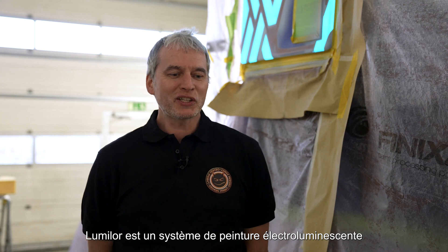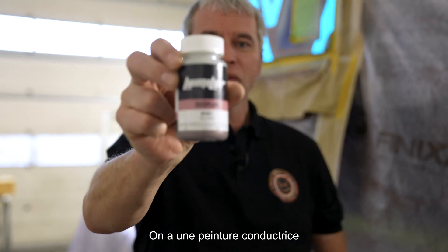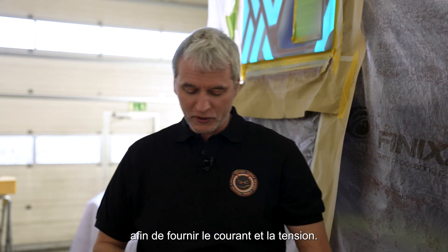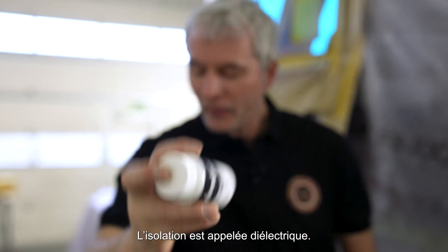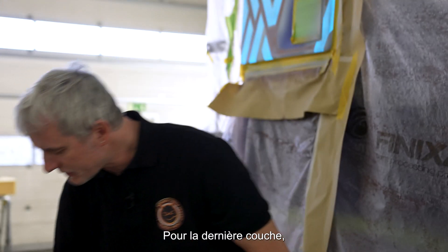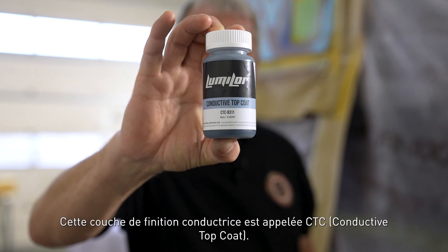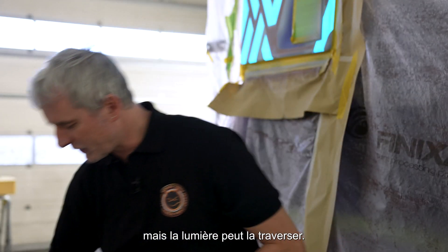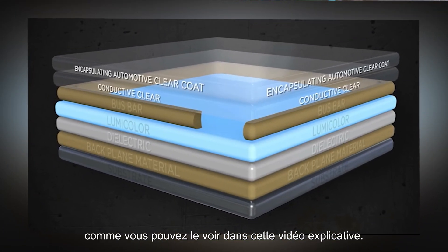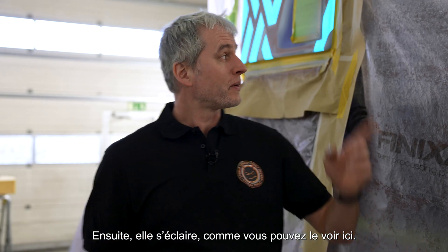Lumilor is an electroluminescent paint system which contains four different layers. We have a backplane, which is used for the electrodes to provide the current and voltage. The isolation layer is called the dielectric, then we chose an aqua pigment, and the last layer is a transparent conductive layer called CTC — conductive top coat — which is nearly transparent but allows light to pass through. If you spray these layers right, like a sandwich, as you can see in this explanation video, it lights up.